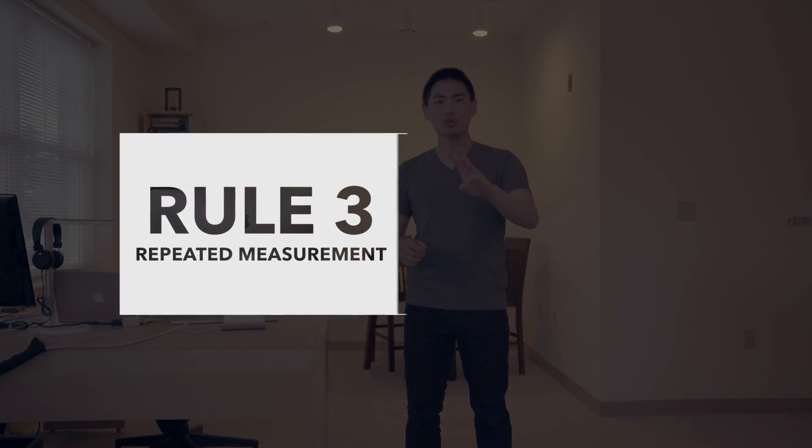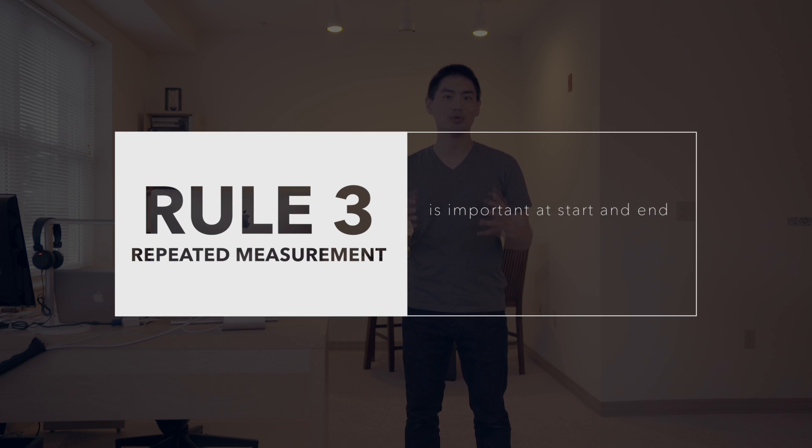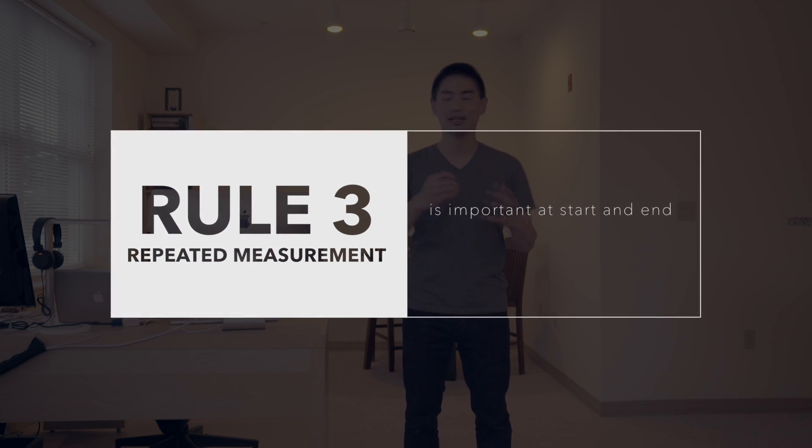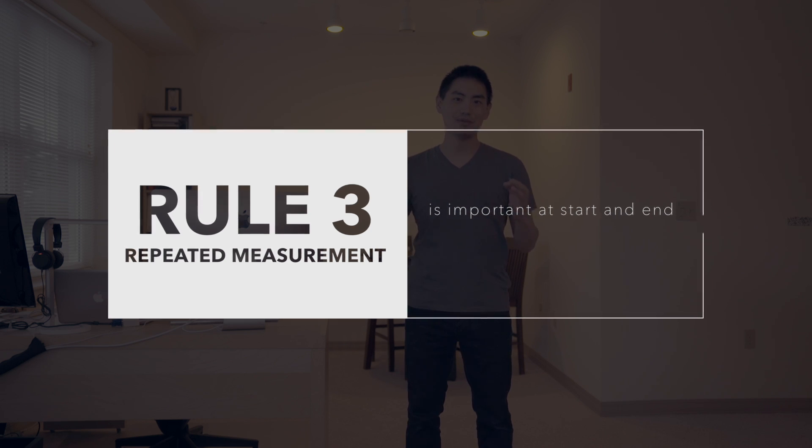Rule number three: you have to measure multiple times. You'll save a lot of pain from taking multiple file shots or cone shots if you take multiple apex locator readings. What I usually do is take a reading at the beginning of the appointment and again at the end of the appointment.